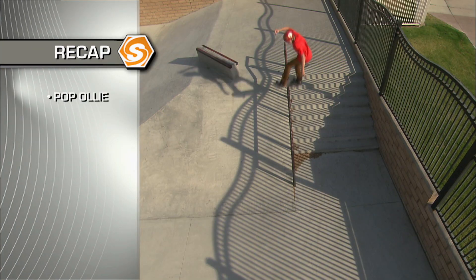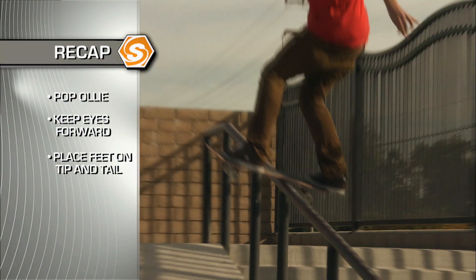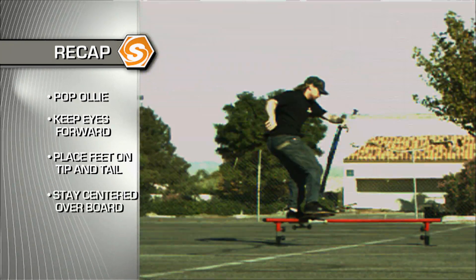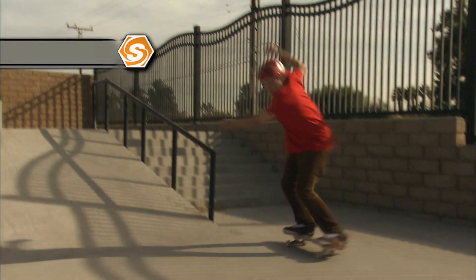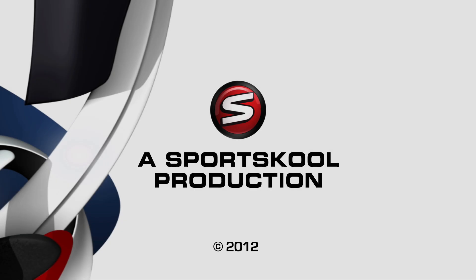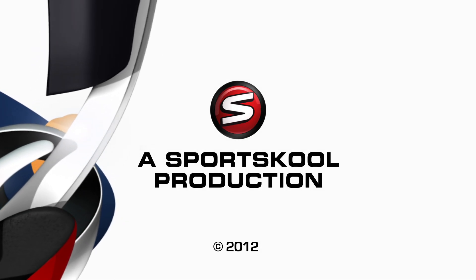The board slide — it's an ollie. Place your landing on the rails. You have a foot on the tail and up by the front truck bolts and you stay centered over the board. Slide all the way through, frontside or backside. There you have it. Keep doing your building on the rails, just keep doing your refinements. You can get there.